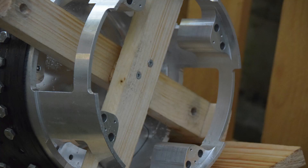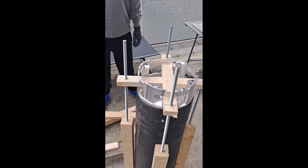Some of the things we created were looking a little bit like torture devices. But don't worry, no rockets were harmed in the making of this video. So let's go a little bit more into detail about the methods that we used in order to push our bulkheads into our carbon fiber tube.